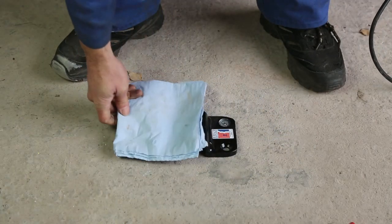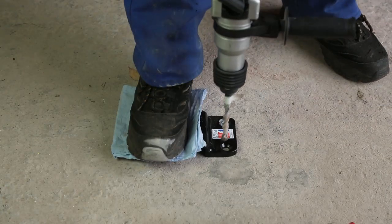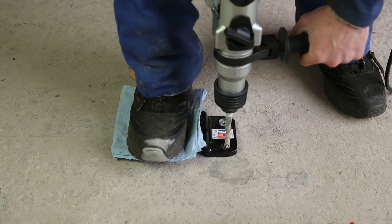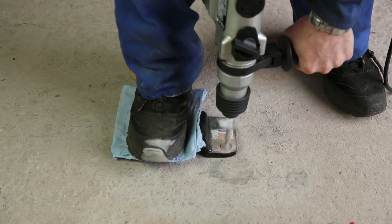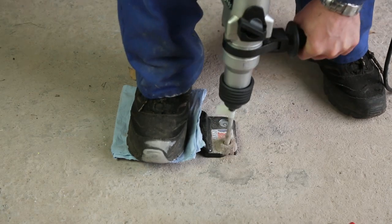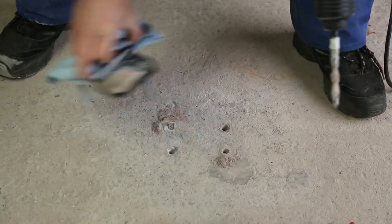Now we're going to take a few seconds, then we can finish drilling these last two holes to the full depth.